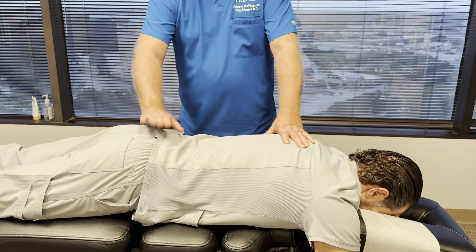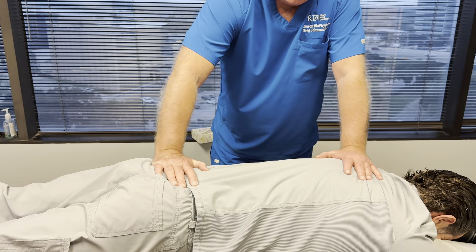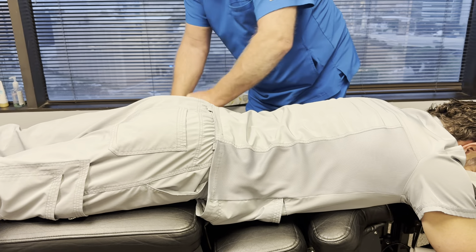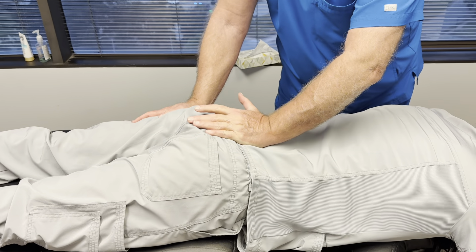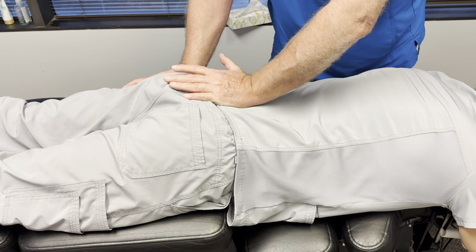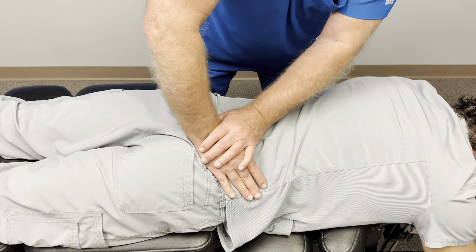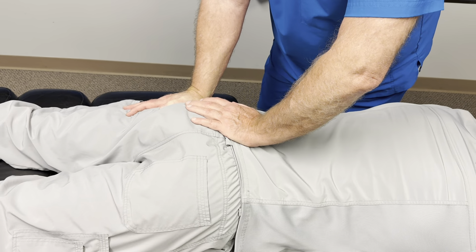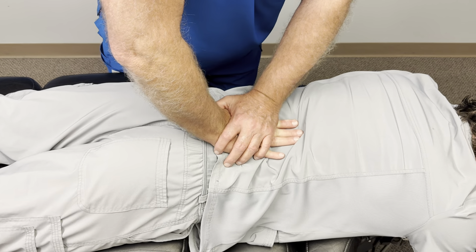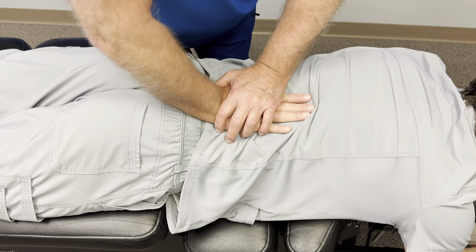I'm going to adjust you on this table first. I always get written consent and verbal consent. You're going to feel the table moving underneath you — some of these might be a little sore at first because they've been out for a while. Your right sacrum was deviated so I'm going to adjust that first. Center sacrum, left sacrum, right SI side — you see the line drive — and then the left SI side.